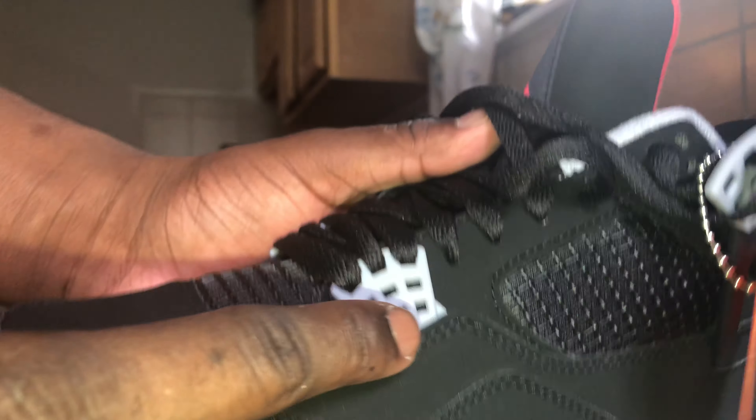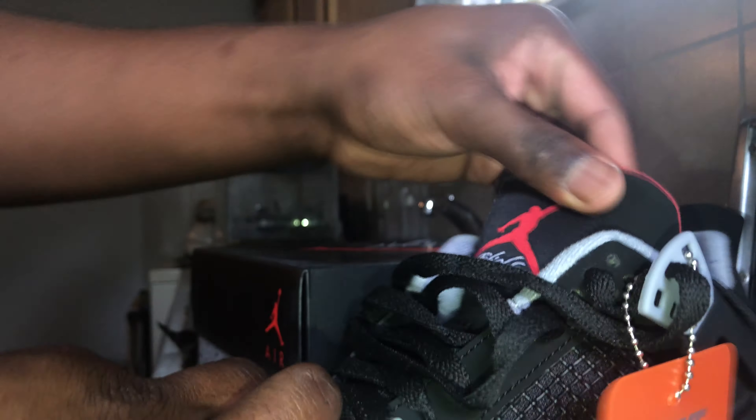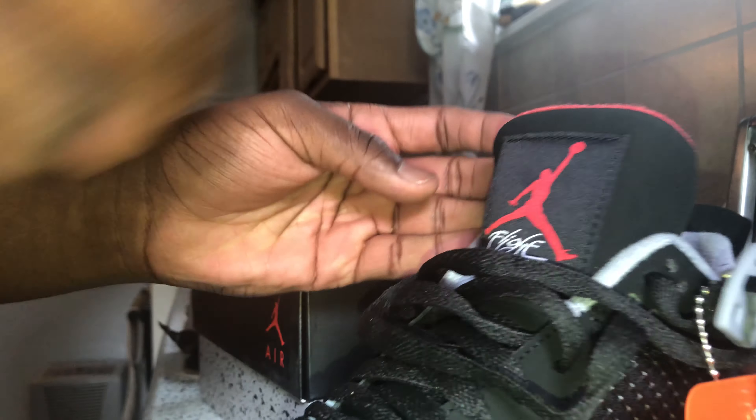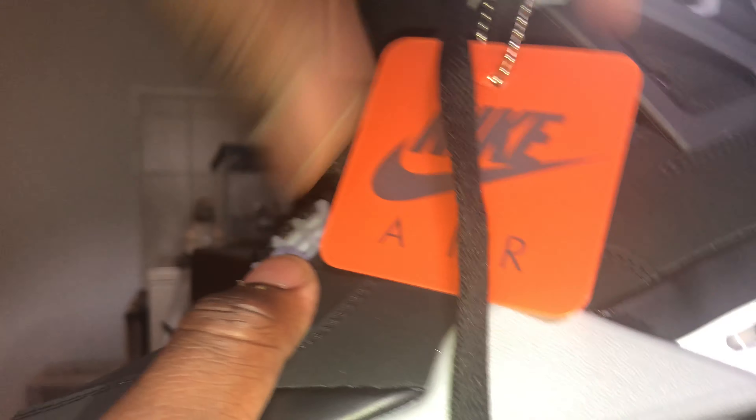Of course you get the Flight logo. The red Jumpman, fly red Jumpman. Overall it's a very nice shoe — it feels nice and comfy inside, very nice quality, definitely built properly.